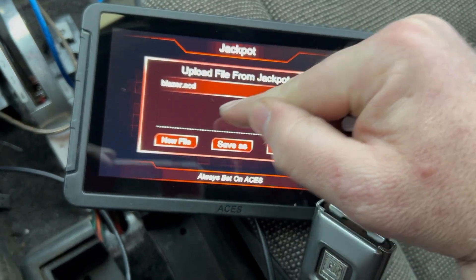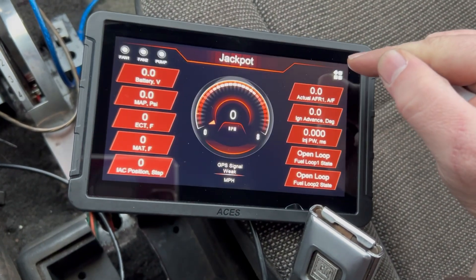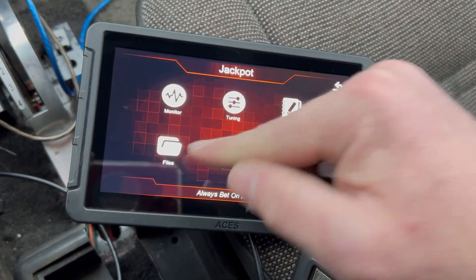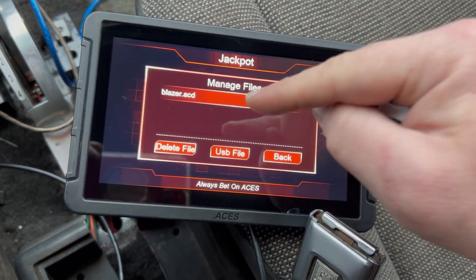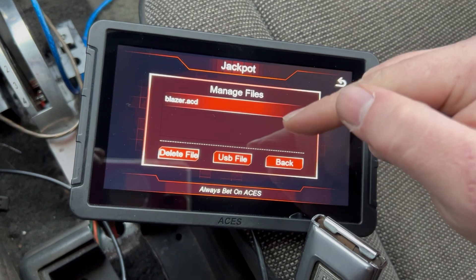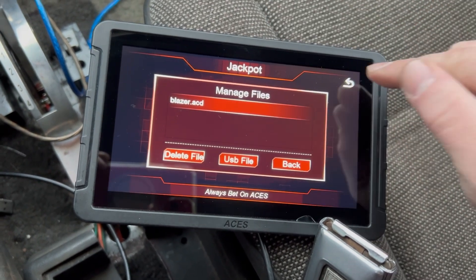If you hit Save As it asks you to override it; if you don't, hit the back button. So this is how you get there — hit that button, Files, then go to Manage Files. We've got that file. We'll try to put it on the thumb drive here in a minute.